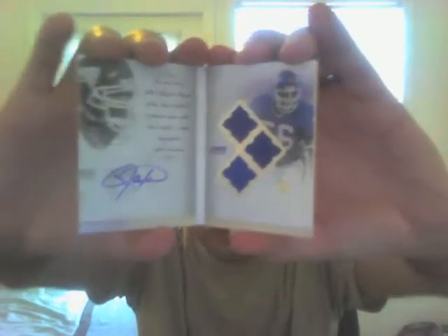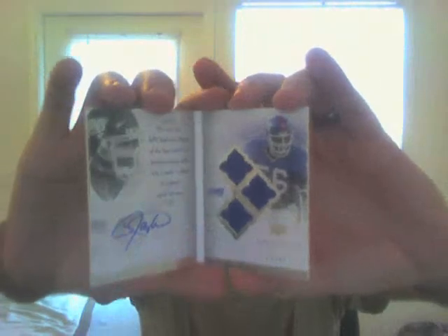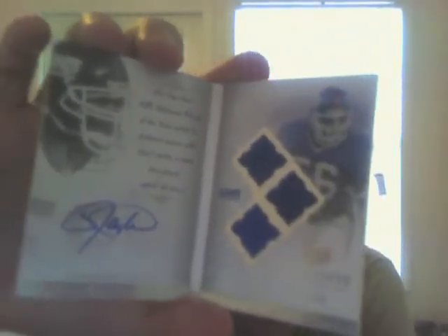Lastly, I got a nice little package — another redemption in from Upper Deck. I sent them a nice email asking what's going on with the redemptions and they're starting to finally ship. This is from Exquisite, numbered out of 99. I didn't think this card was ever going to get signed because of recent events, but it's the original LT — Lawrence Taylor — booklet. Pretty nice, his autograph is actually pretty sweet. So that came in the mail — it is for trade or sell also.